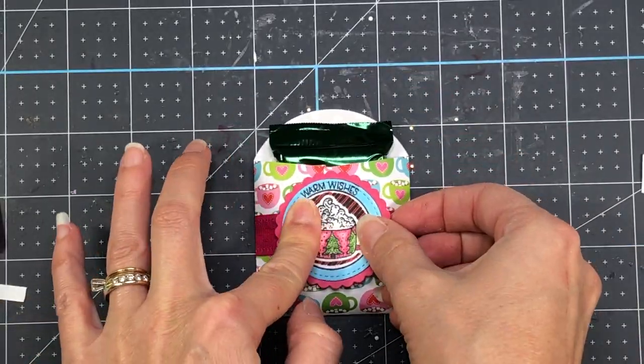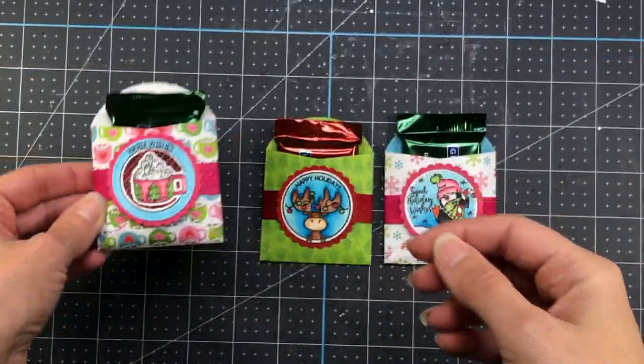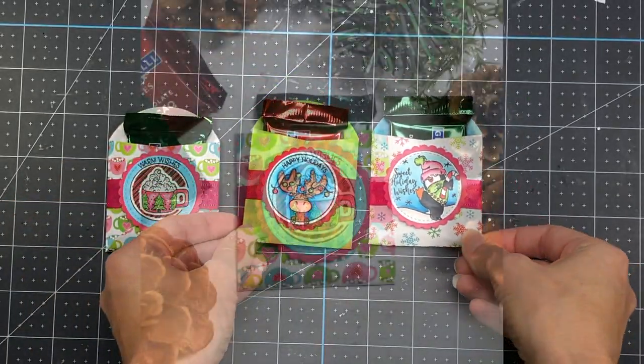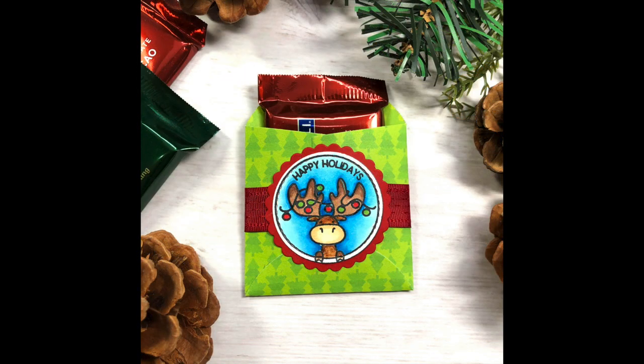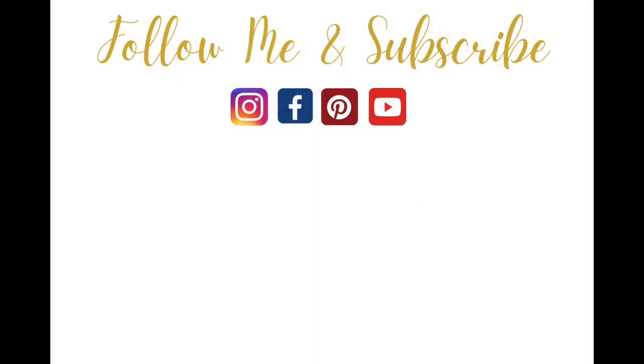Isn't that adorable? These would be perfect if you need to give gifts to co-workers, teachers, or just anyone to let them know you're thinking of them. All product links will be down in the description box and on my blog. If you like this video, please give it a thumbs up, and if you have any questions or comments I would love to hear them. Thanks so much for watching everyone and have a great day. Bye-bye!